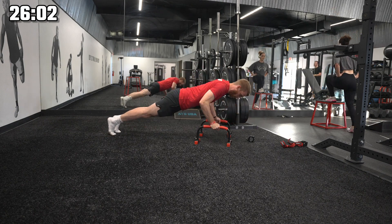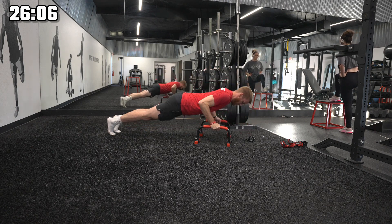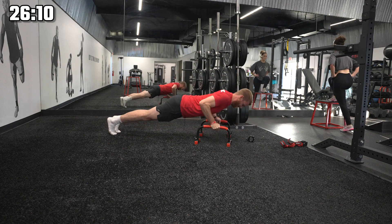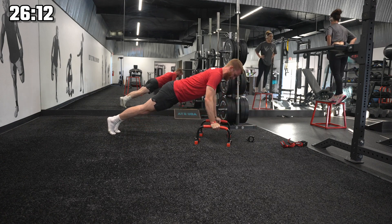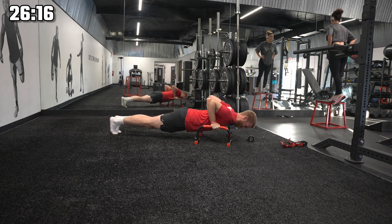Performing a push-up set, counting through ten reps.